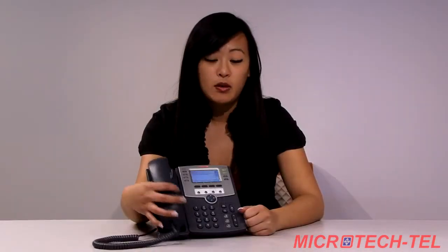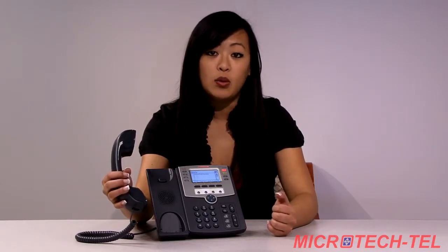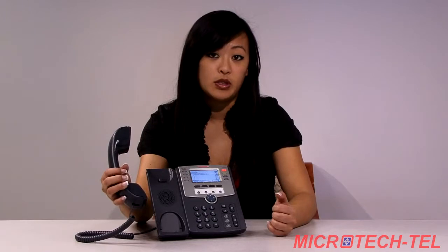To check your voicemail, go ahead and pick up the phone and click the envelope button. It will prompt you to walk you through and enter your PIN to check your voicemail. If you're setting it up for the first time, it will walk you through the steps to set up your voicemail correctly.